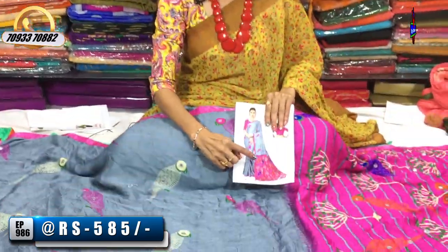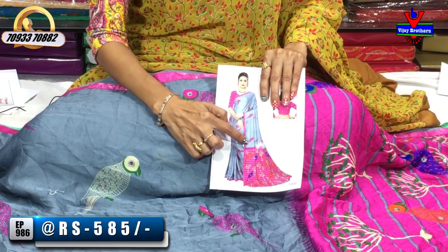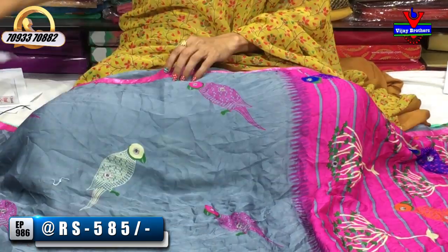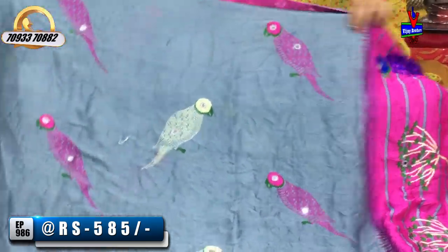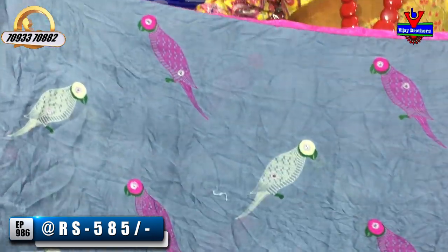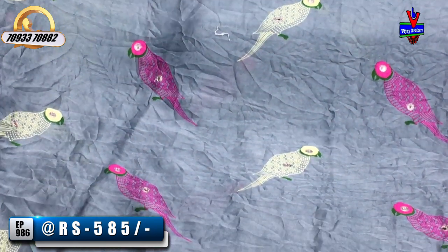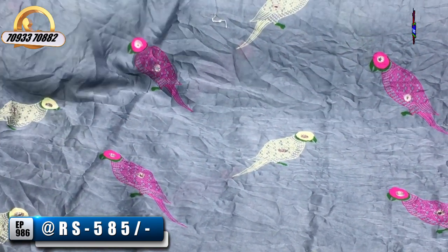The next color combination is gray and pink. We have pink color with a pink color blouse, and pink color in the print as well. We have all collections in the same color, including a brand collection and exclusive designs with a color choice.